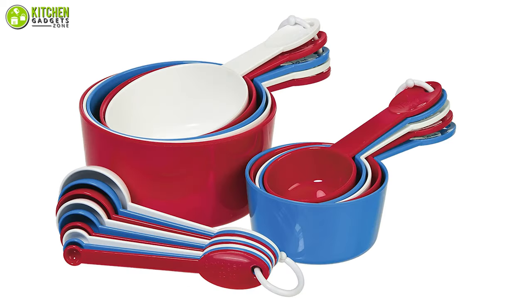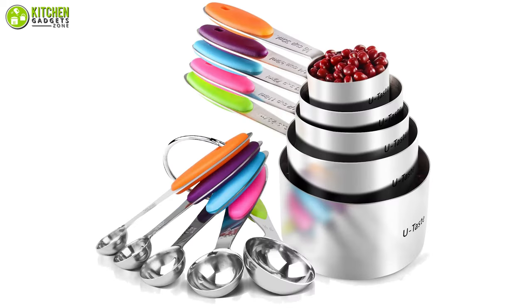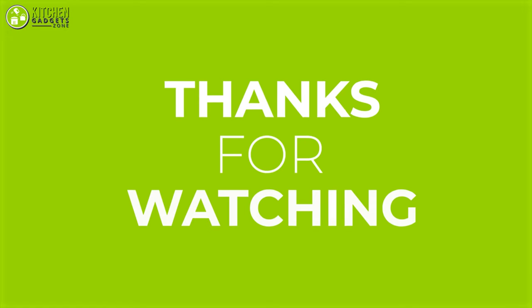So, this was our list of the 7 Best Measuring Spoon and Cup Sets. Thanks for watching this video!